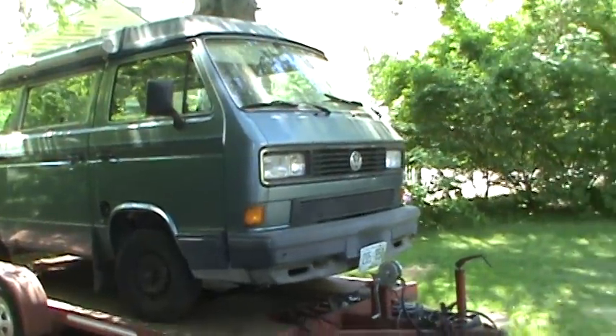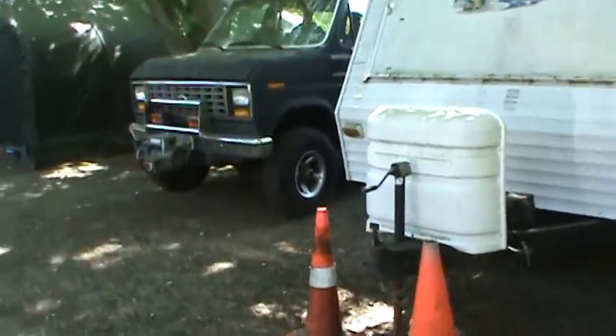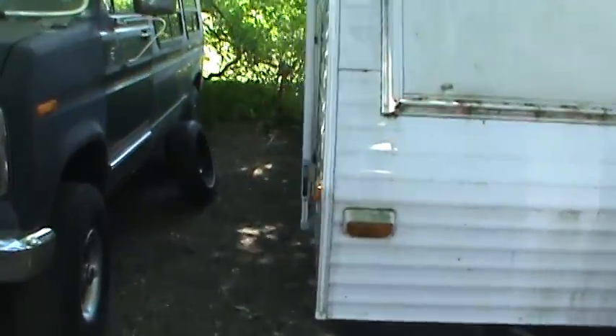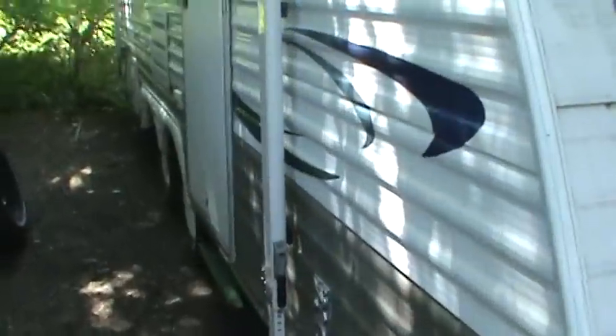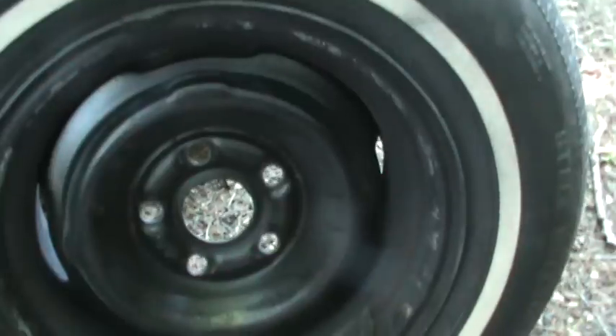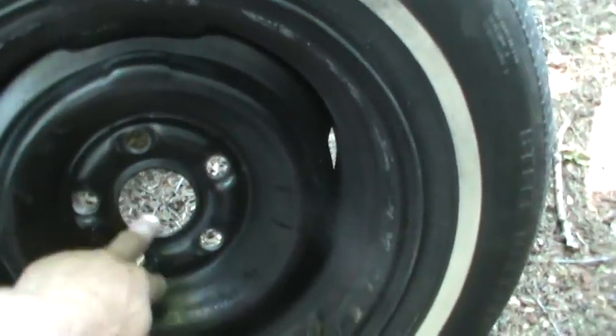I just wanted to get an idea of what I had. The tires I took off the Mustang — the stock wheels — were the same bolt pattern as the camper. And the camper tires are junk. If you look at them, you can see those sidewalls — they're just splitting at the seams. The Mustang wheels are in nice shape and the bolt pattern is the same, but the ID of the center hub is not the same.